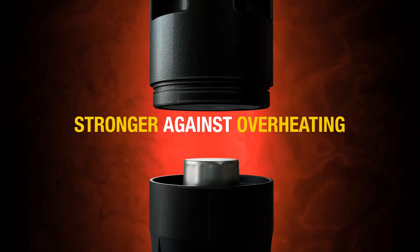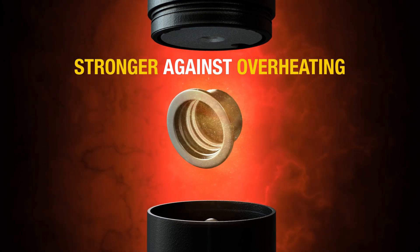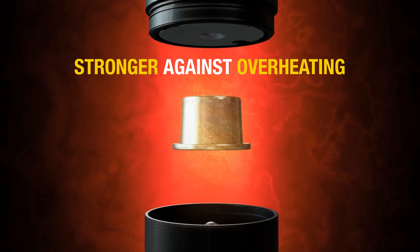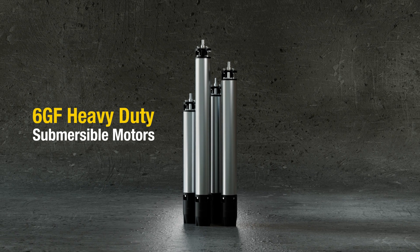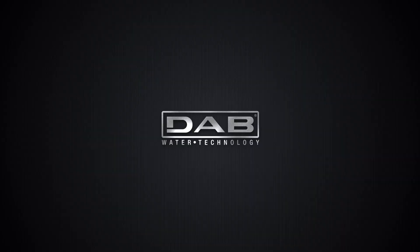To balance the water-glycol expansion, we have reinforced the diaphragm with a new design and rugged material. The 6GF heavy-duty submersible motors are essentially the strongest and most reliable match for any submersible pump.